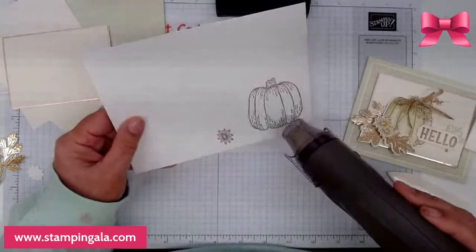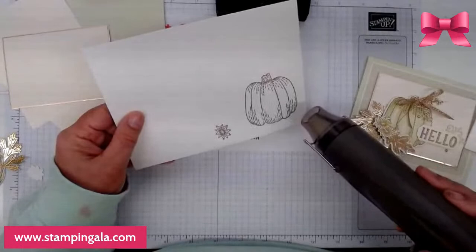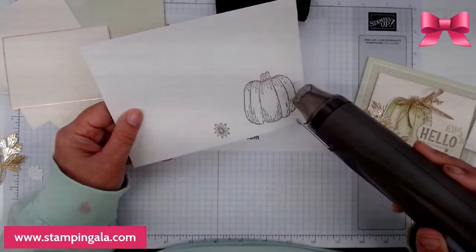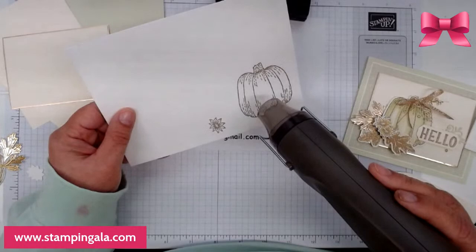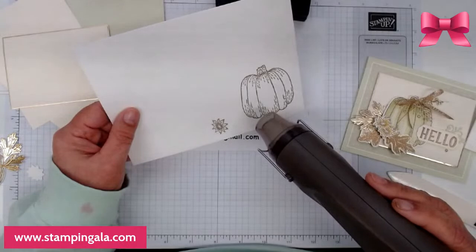Ladies, if you're new to the channel or first time watching this live, please let us know so we can give you a warm welcome. And as always, thank you to all of you that return week after week and spend your Wednesday night with me. I truly appreciate it.